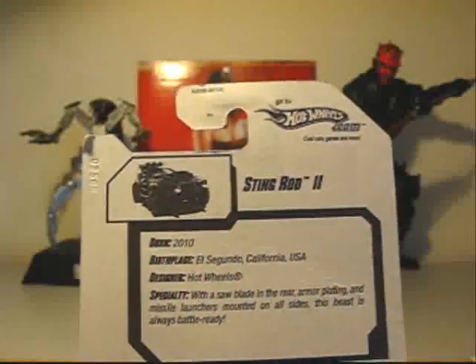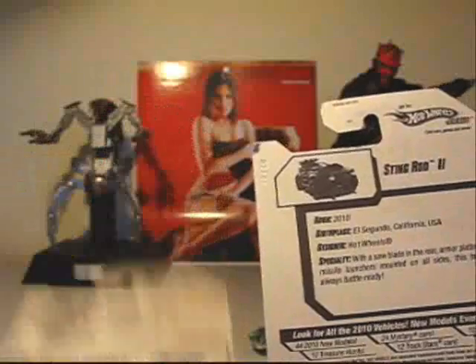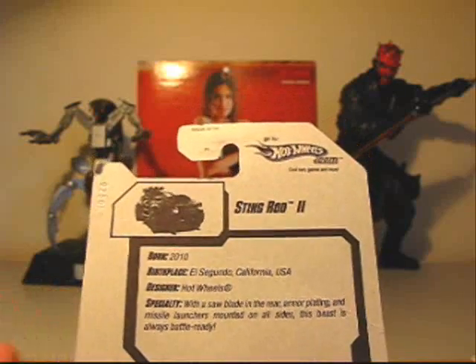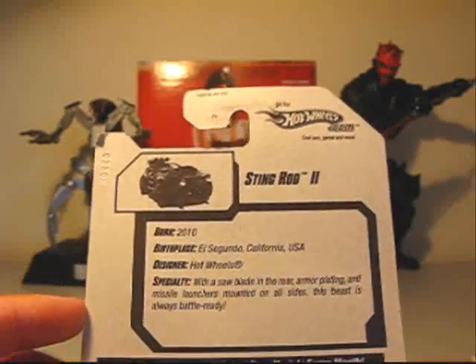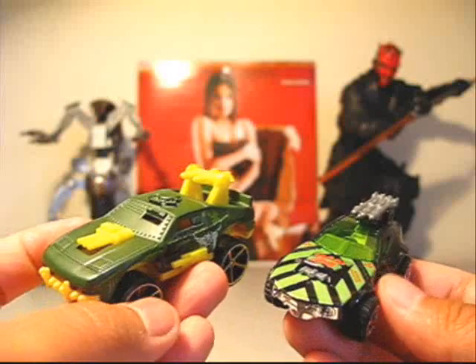For the Stingrod 2 — born 2010, so this is really brand new. That's over 20 years apart from the original Stingrod. Birthplace El Segundo, California, designer Hot Wheels. And the specialty — there's the word: saw blade. It says, 'With a saw blade in the rear, armor plating, and missile launchers mounted on all sides, this beast is always battle ready.' It's funny how they both say that. Pretty cool — Stingrod and Stingrod 2. Very cool.